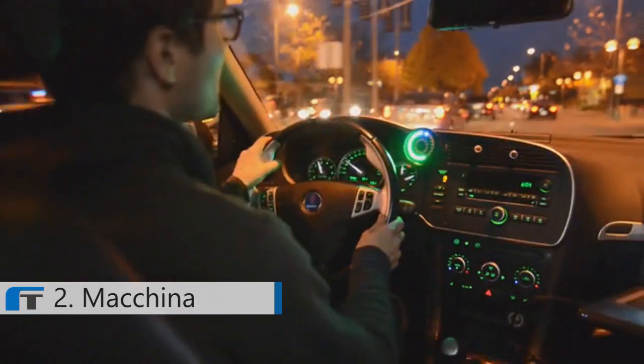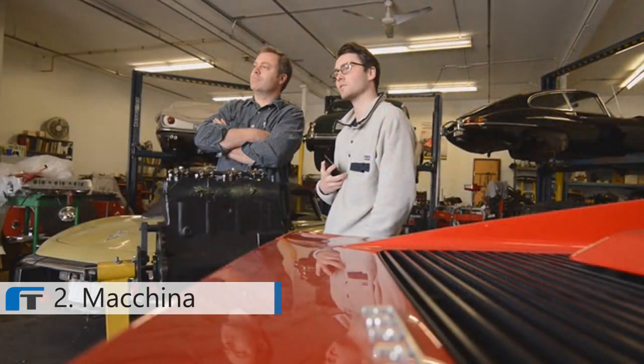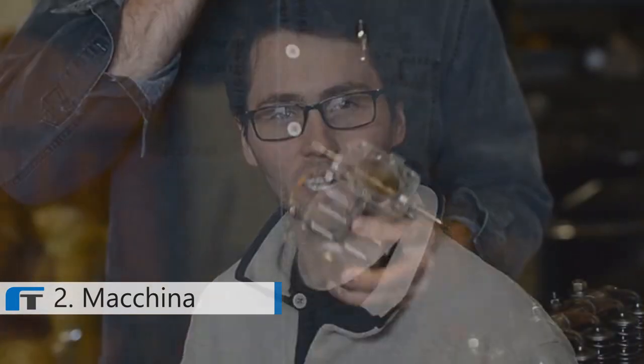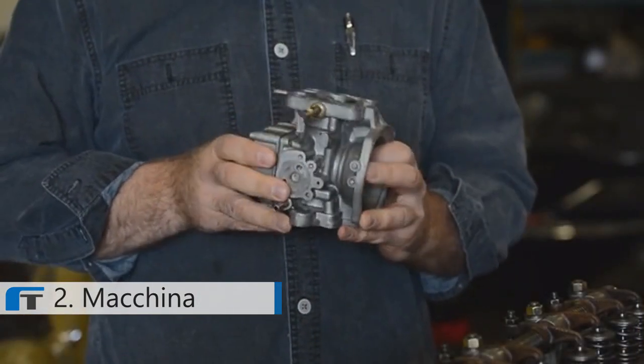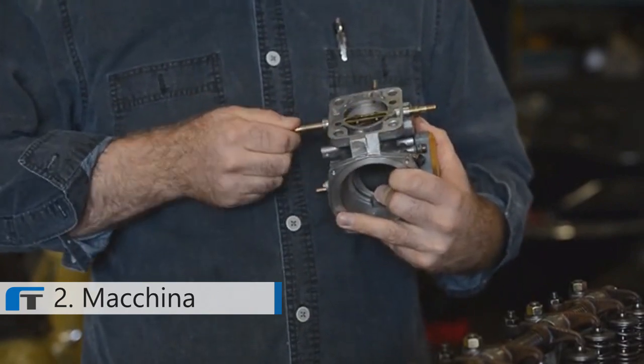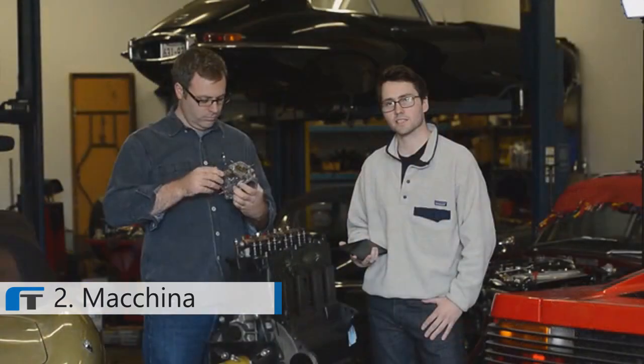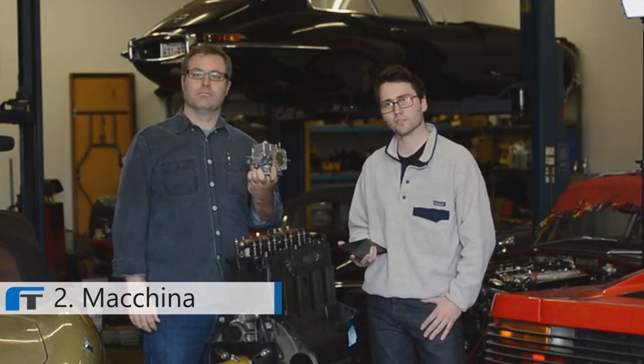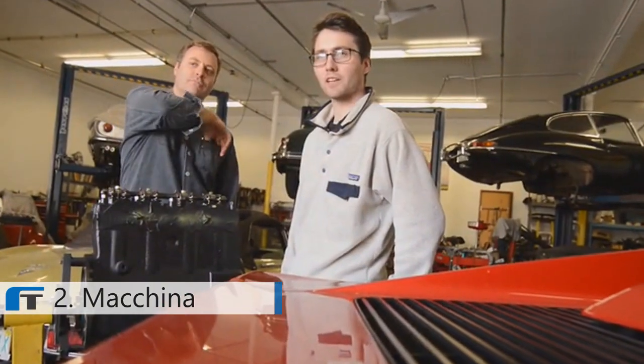We founded Machina for car nerds because we are car nerds. When we started out, we were buying parts and bolting them on. Eventually this got boring because we didn't actually understand what was going on. At least with mechanical things, you can see them working. But as soon as you add electronics, you can't see in — you have to either trust whoever made it or become a car nerd. We want you to stop just bolting things on. Start understanding and creating. That's why we built Machina.